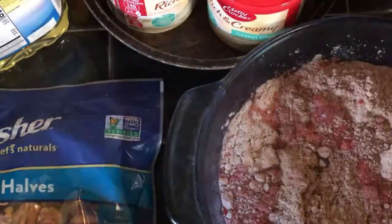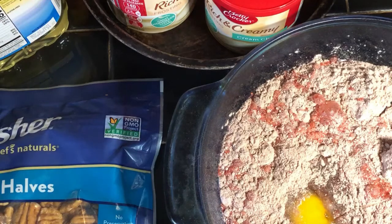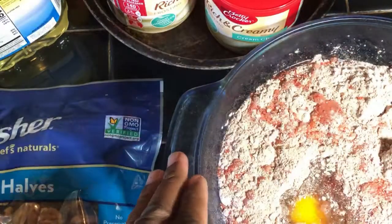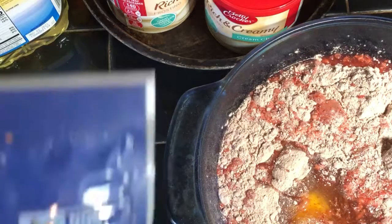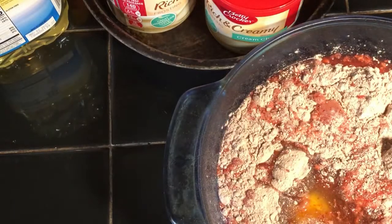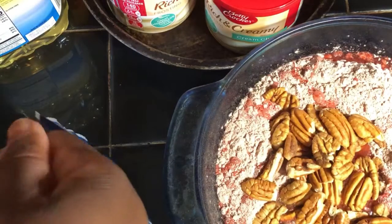And then the eggs. Make sure you don't get no shells in it, because if you get shells in your cake, your cake is done. I got these kind of pecans — when I want me a pecan cake, I put a whole lot of them. So I just throw them in with the cake batter.